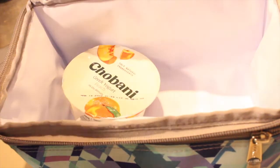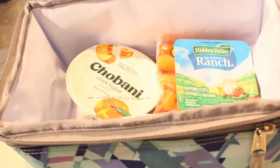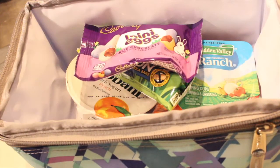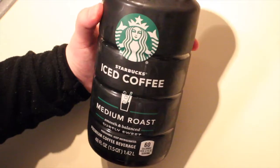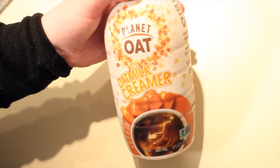Next I went ahead and packed my lunch in my L.L. Bean flip top lunch box. For lunch I'm packing a Chobani Greek yogurt, a snack pack of baby carrots, a single-serving ranch dipping cup, a Quaker Chewy apple granola bar, and some Cadbury milk chocolate mini eggs as a little treat. I also threw in a pack of coffee cakes for breakfast. Speaking of coffee, lately I have been bringing coffee from home — the medium roast Starbucks iced coffee along with a splash of Planet Oat caramel oat milk creamer.